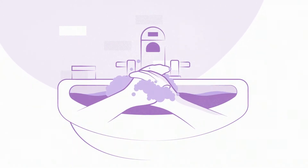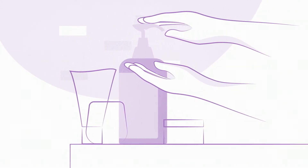Start by washing your hands thoroughly. You can also use hand sanitizer or wet wipes if you don't have access to running water.